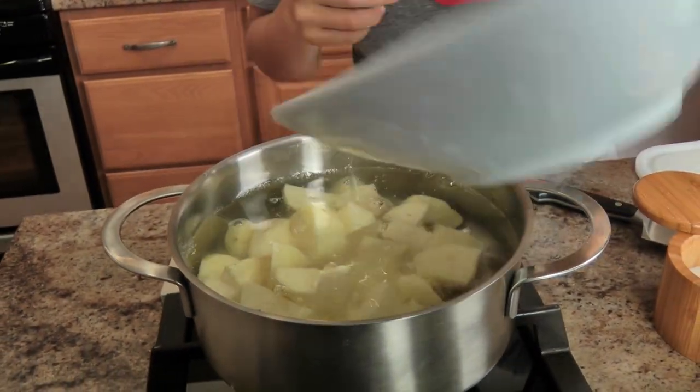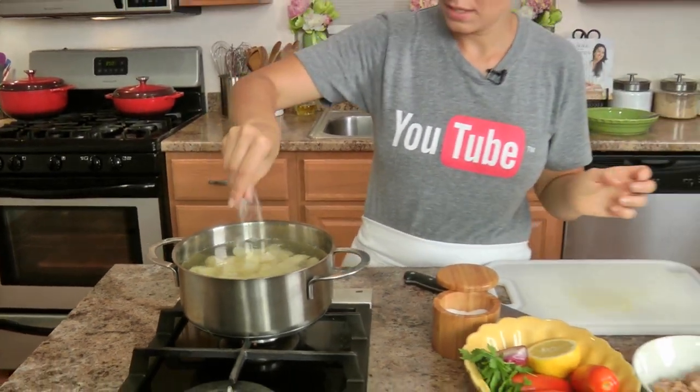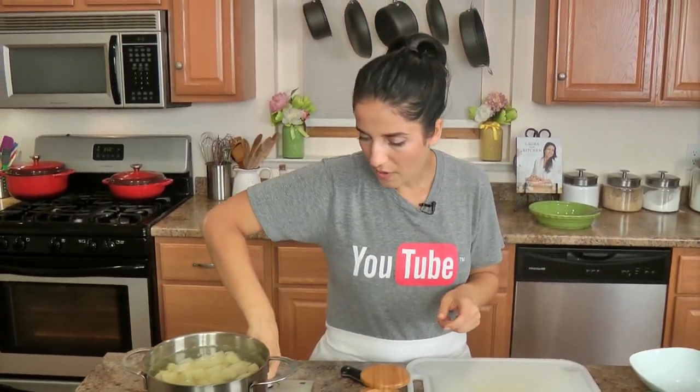I'll add my potatoes right in along with a good pinch of salt, turn my stove on, and I'm going to let that cook until the potatoes are nice and tender — but not super tender and falling apart. We're not making mashed potatoes here, so I'm going to let that go.